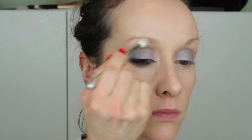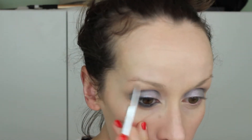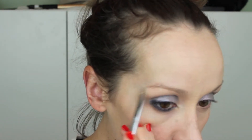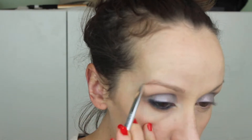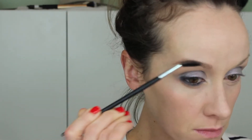Now I'm going in with MAC Orb, putting it on the brow bone with a fluffy brush I've cleaned off on a paper towel. With dark eyeliner looks and shimmery cool tones, it's all about blending out with the right colors. I stopped there and then filled in the brows with my Dior brow pencil, just giving my eyes a frame so I can see where I'm going and determine what to do next.